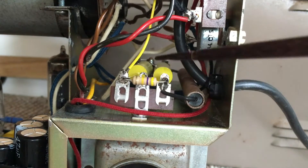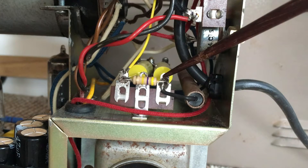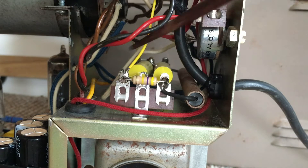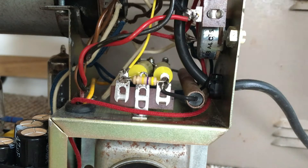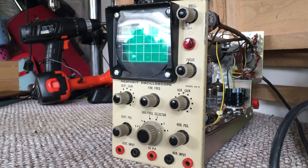Once I traced it back I found a problem with this section here. What I'd done was connect this 470k resistor between lug 3 and lug 2 instead of lug 3 and lug 1. I've since replaced that and I'm getting all the voltage that I need, so now we can go through the correct start-up procedure and go through testing.